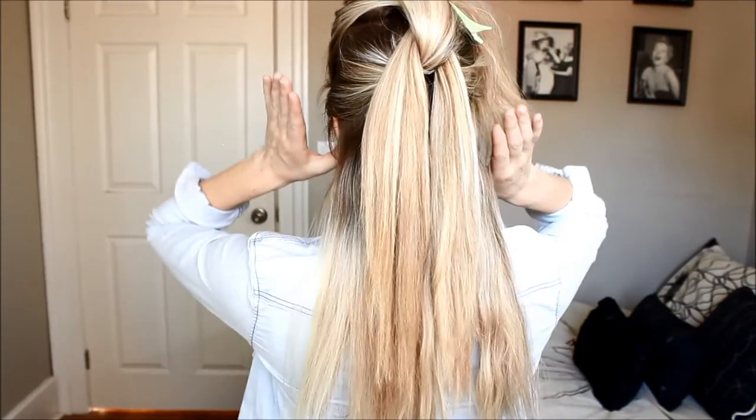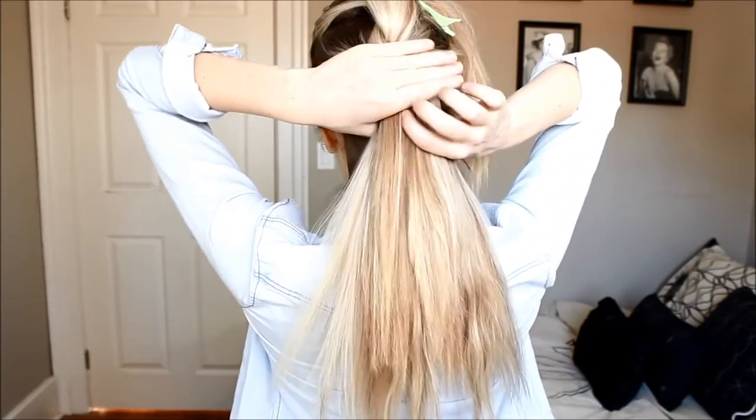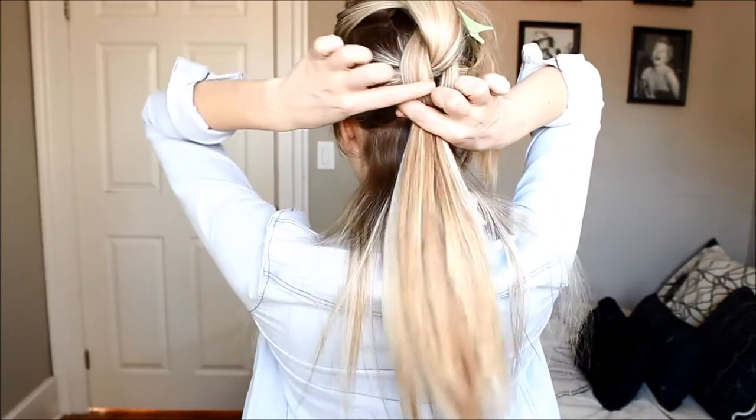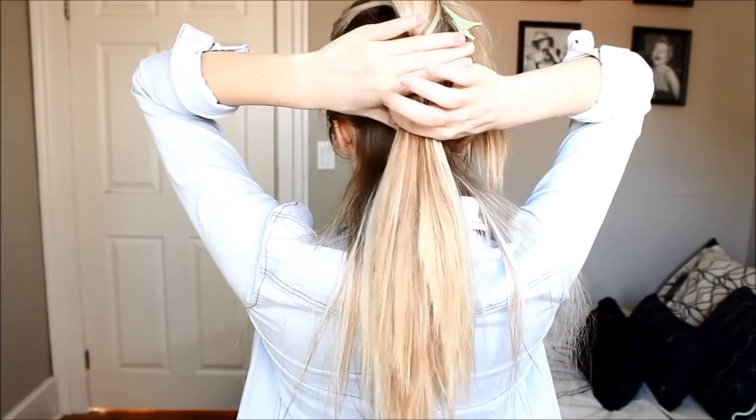We're going to create two more ponytails. This one we're going to grab most of the hair but we're going to leave out the hair at the nape of our neck, and with this ponytail we're going to combine those two sections from our first ponytail.